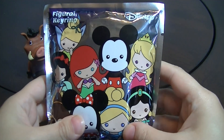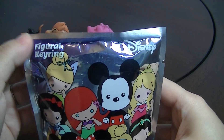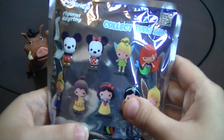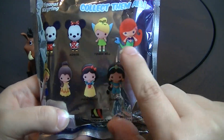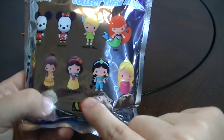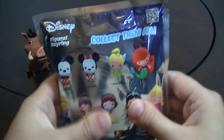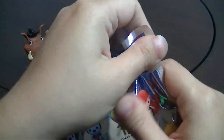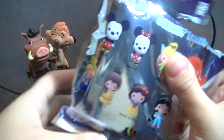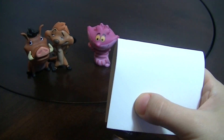Now for this Disney Figural Key Ring. On the packaging you've got Mickey, Minnie, Tinkerbell, Ariel, Cinderella, Belle, Snow White, Jasmine, and Aurora. I just love them all, so I don't have a preference on this one — not that I really had a preference on the Funko ones either, so I'm just happy.